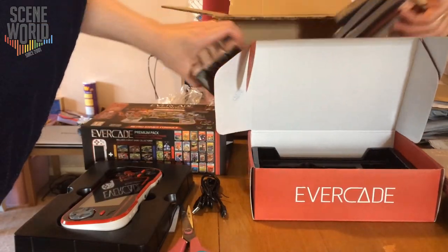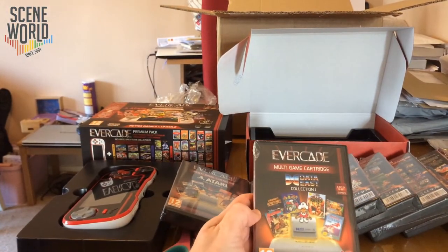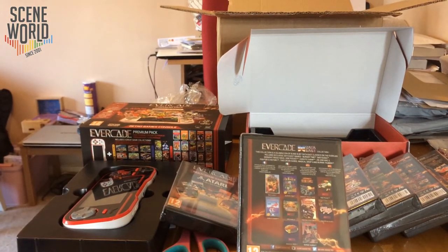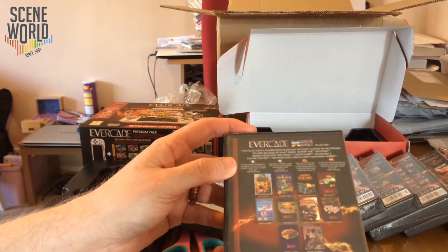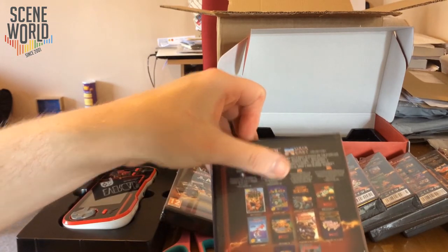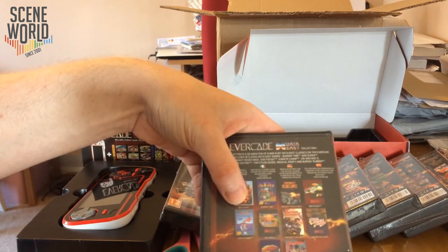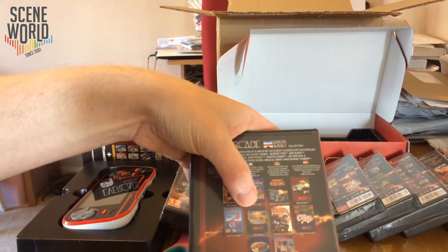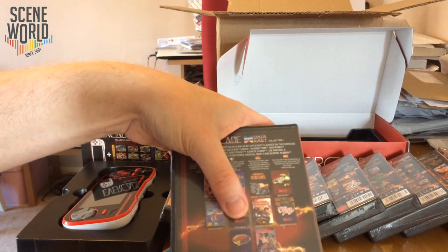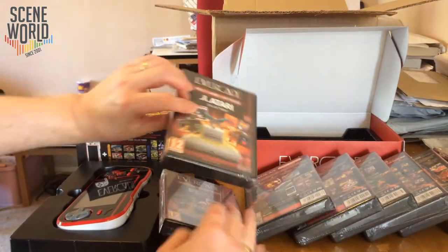Let's have a look at the larger range. We have Data East Collection 1, with 10 games. These are home conversions, not the original arcade versions. So we have Bad Dudes vs Dragon Ninja, Burger Time, Midnight Resistance on Mega Drive, Side Pocket, Karate Champ, Joe and Mac 2 — which is another one that's not been widely available — Fighter's History, Two Crude Dudes, Magical Drop 2, and Burning Rubber. Quite a varied selection.